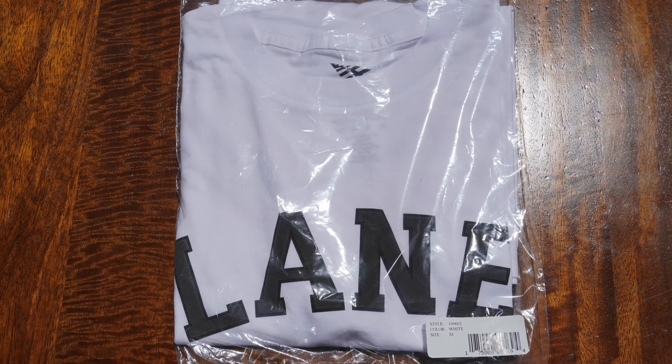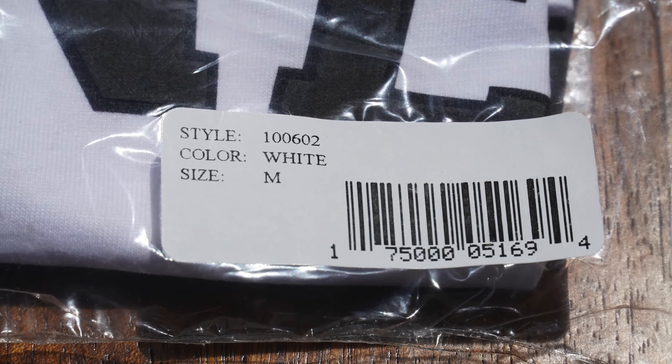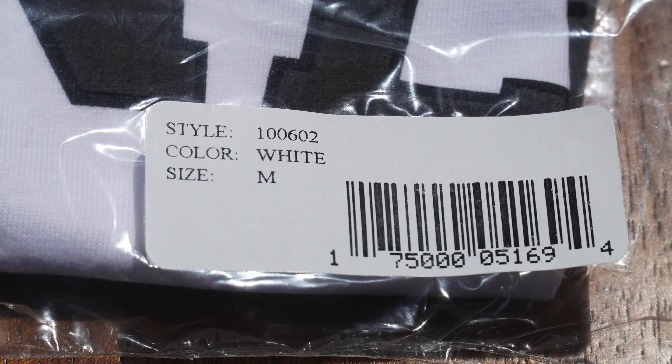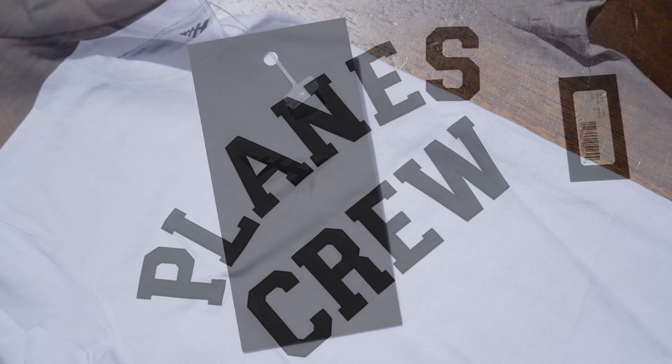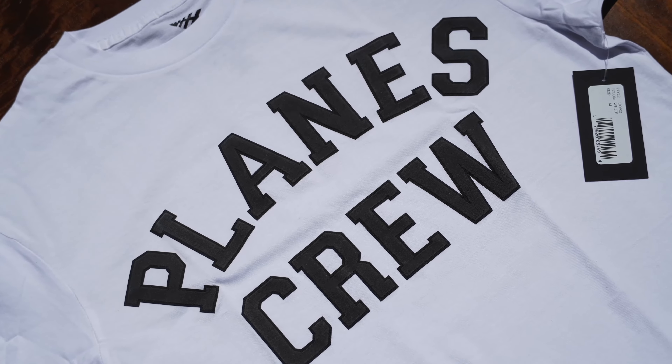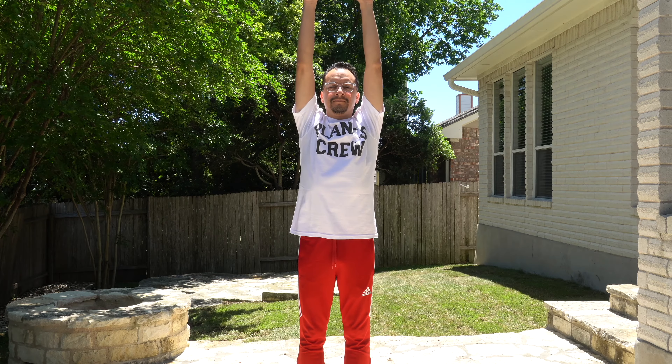This Planes Crew tee retails for 45 US dollars and can be found in black, heather gray, and as shown, white. The sizes range from small all the way to 3XL, and the shirt is a five and a half ounce weight, 100% combed ring spun cotton. This shirt is really light and really comfortable. It has a nice boxy streetwear type cut, but it's not thick, so it's certainly not a shirt that you would want to wear by itself in wintertime unless you are in a milder climate.